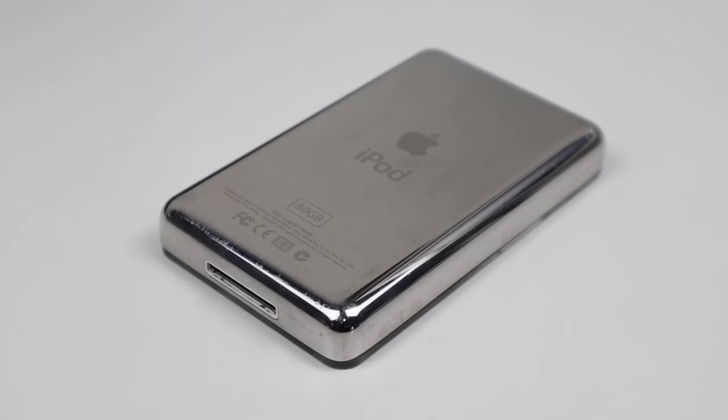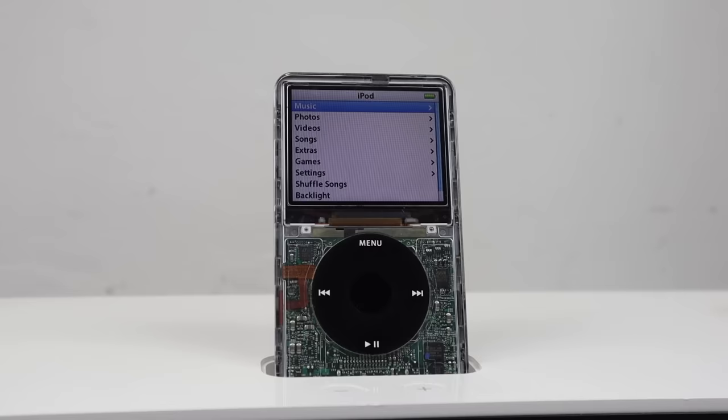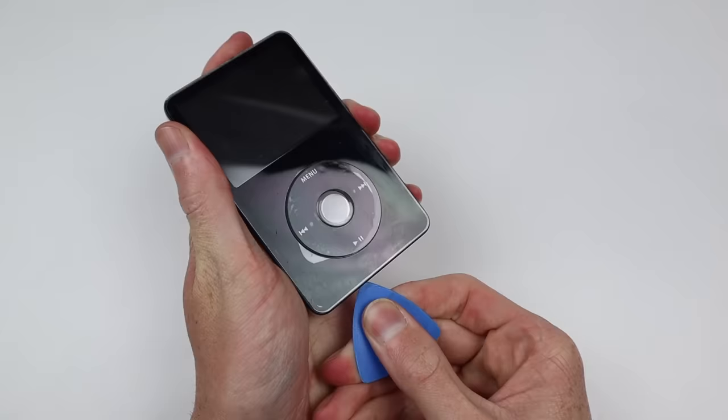Hi guys, welcome back to another Hugh Jeffries video. In this video I'm going to be utilizing this broken iPod Classic fifth generation with a dead hard drive and battery, which I acquired in a previous tech lot video. I will be transforming it into a custom iPod loaded with a 256 gig SSD and a huge 3000 milliamp hour battery, which is significantly larger than what originally shipped in any iPod.